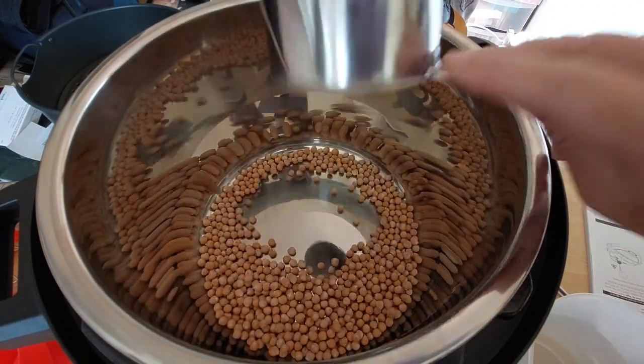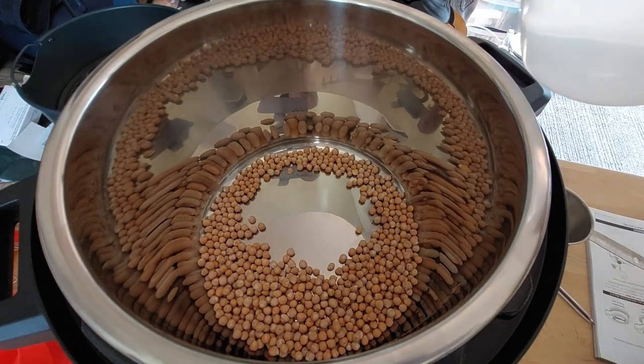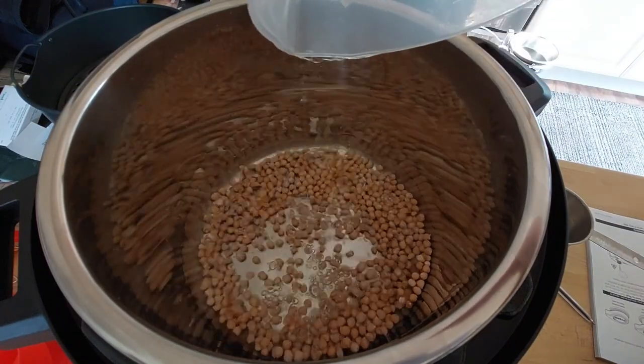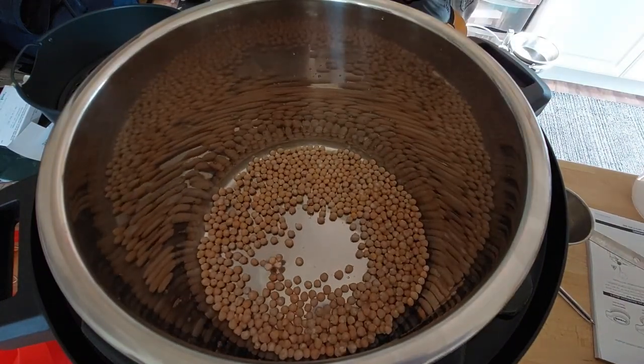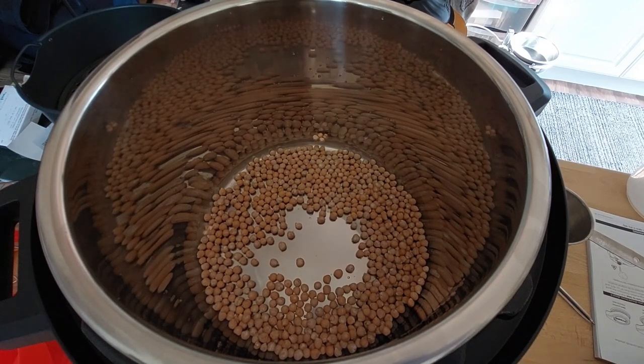So I'm going to put those in and then I'm going to go with three cups of water. Some people put salt in now — I'm not going to. With some beans you shouldn't put salt in with them because it can toughen them up. So I'm just going to omit the salt. I like to add my salt later.